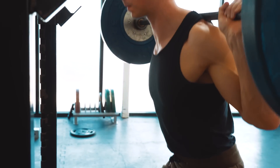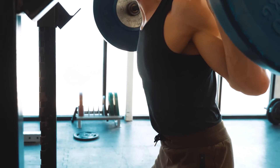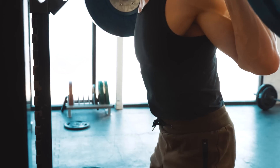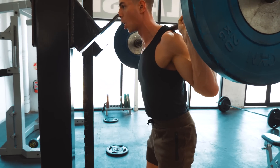How you breathe in and brace is really important too. Breathe deeply into the stomach and pull the ribs down before you descend into each rep. This will keep your spine safe and maximise the amount that you can lift.